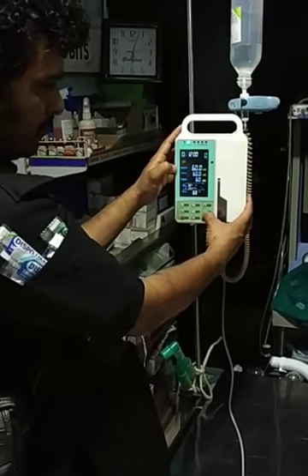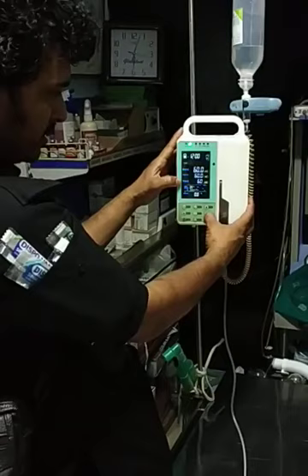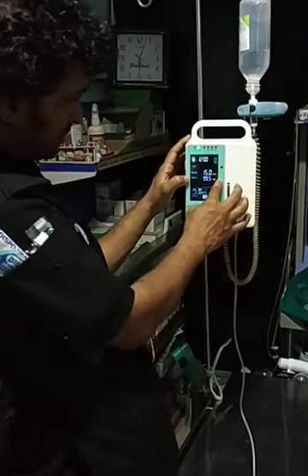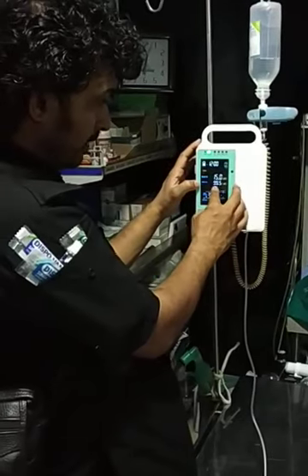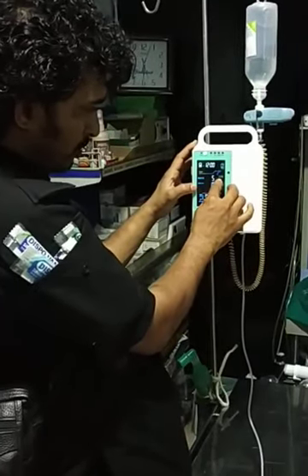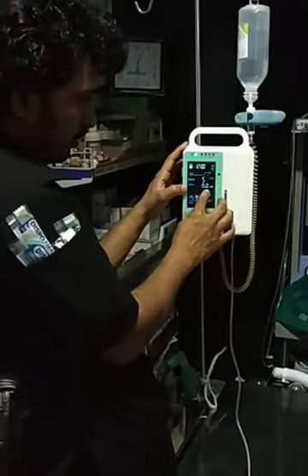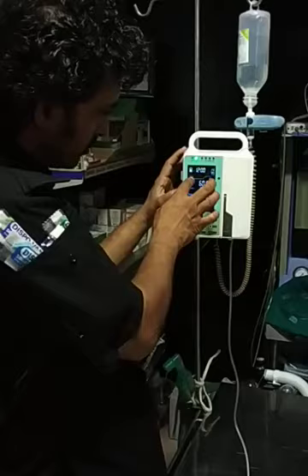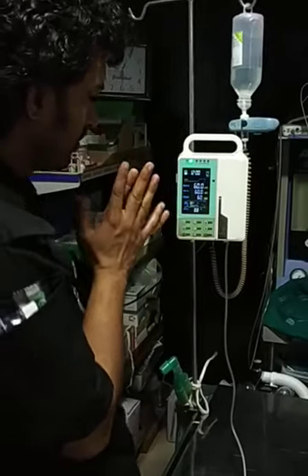Rate is in ml per hour, target volume is in ml, and time is in minutes. Alternatively, I can have the rate and target volume in two different settings. There is another option where drops per minute can be set, but for ease it is very easy for us to use the rate, target volume, and time combination.